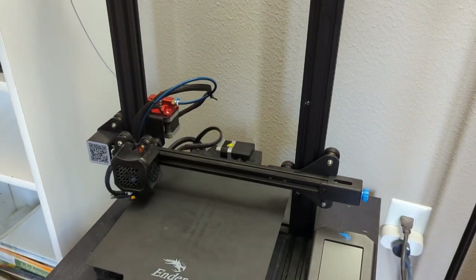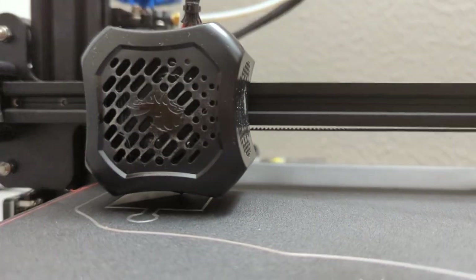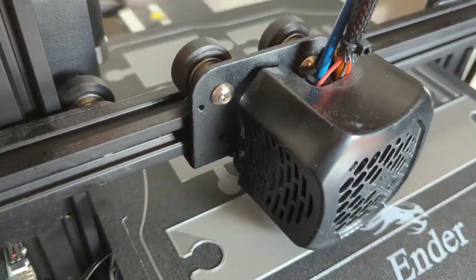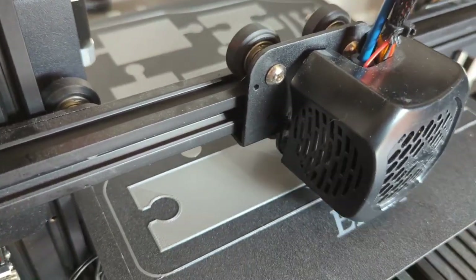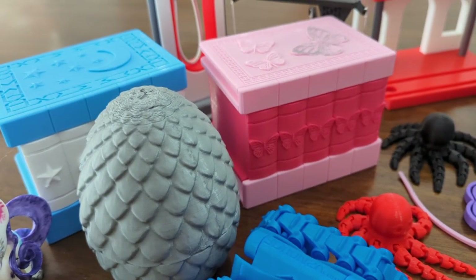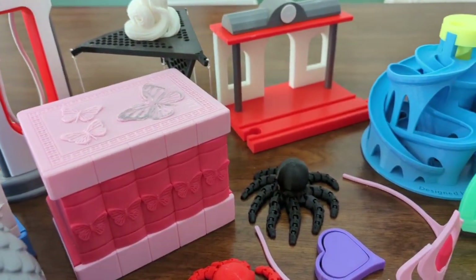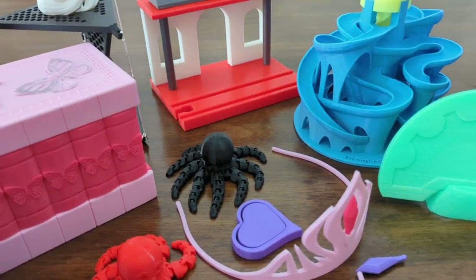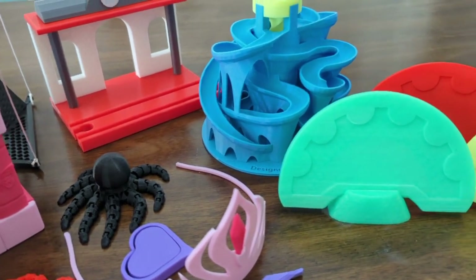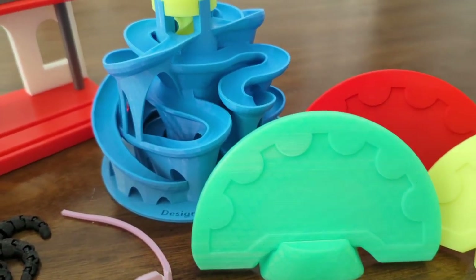My husband got a new 3D printer for Christmas this year, and like most of his electronics, I have taken it over, claimed it as my own, and had a ridiculous amount of fun the past few months printing off each and every little thing my kids have asked for. I have learned a lot, I've had so much fun, and I just really want to share it all with you. So I'm going to do things a little different. This is She's Making Something, and I'm going to share with you what we have made on our 3D printer.